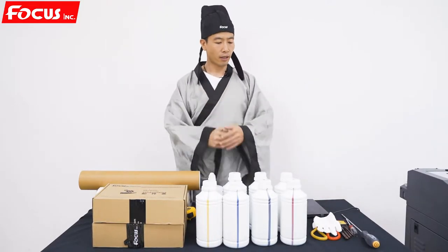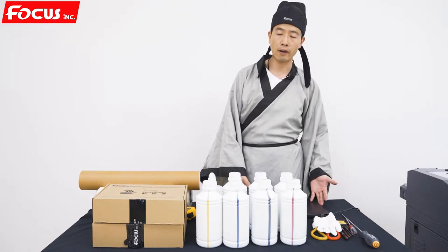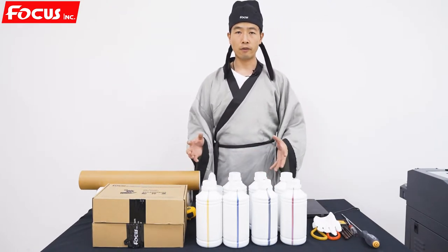Hey guys, nice to meet you again. This video will teach you how to do the preparation job before you install the Focus Nebula 45F DTF printer. So these are all the spare parts, the ink and the film you have got from Focus.